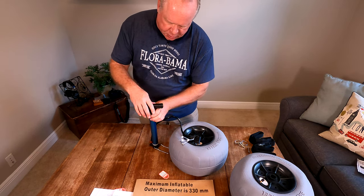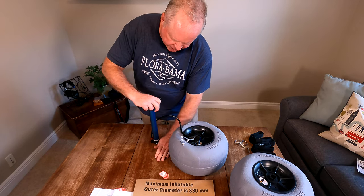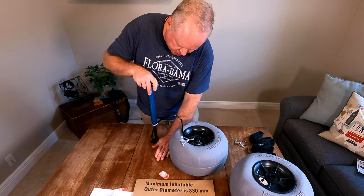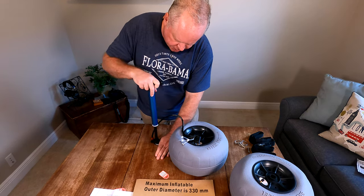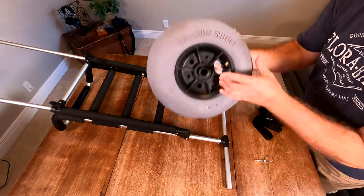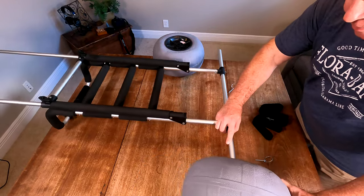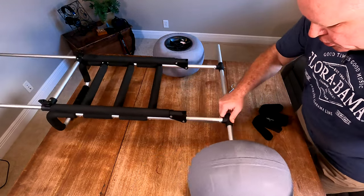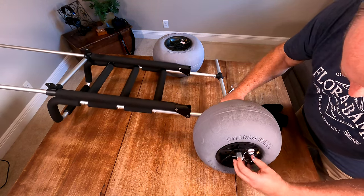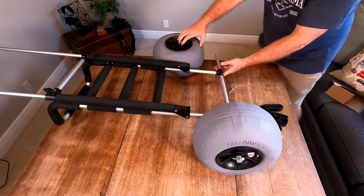User error here — I was holding this and trying to pump like most bicycle pumps, but it doesn't work that way. You hold it down here and the whole piece goes up and down. Not a bicycle pump — don't hold it at the top; pump here. Okay, time to put the wheels on. Make sure you put the valve stems on the outside so you can reinflate the tires as needed. The wheels just slide on. There's a cotter pin — push it through and then fold it over to keep the pin in. Repeat on the other side.